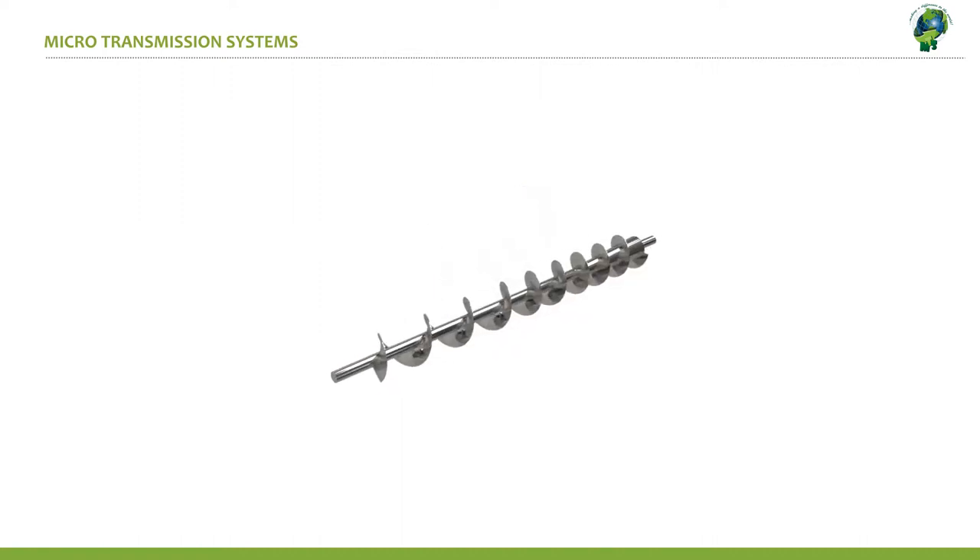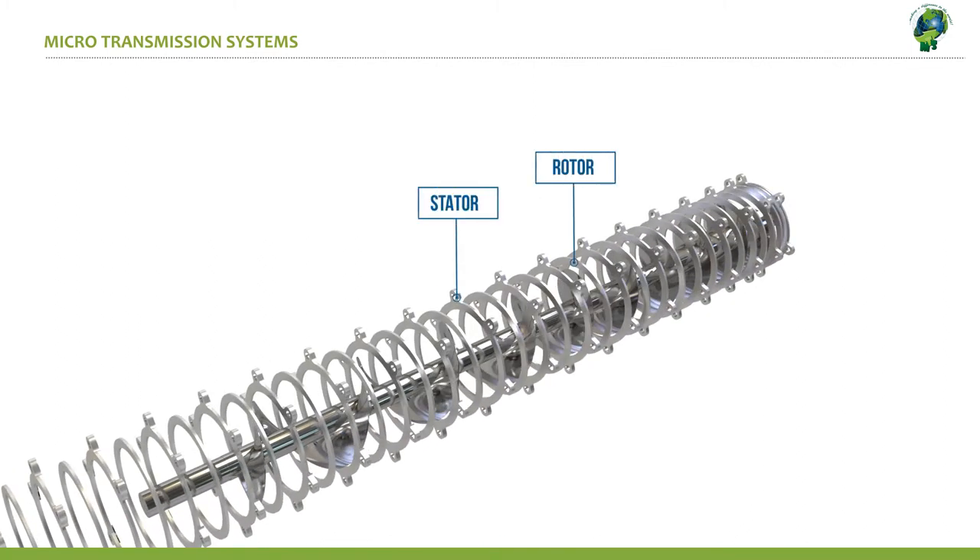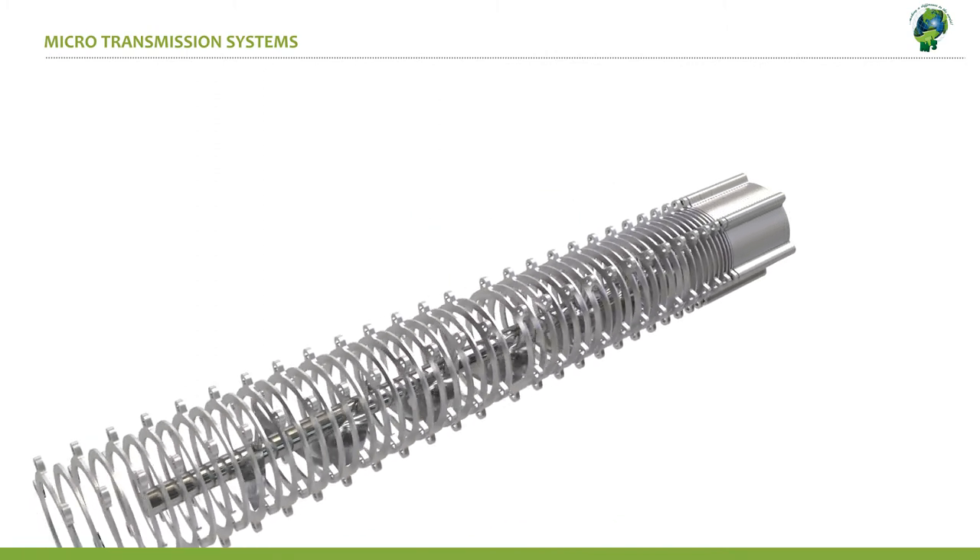The pitch of the screw gets progressively tighter in the delivery end of the shaft. A series of fixed and moving rings that move while tightly in contact with each other ensure filtration of the water.